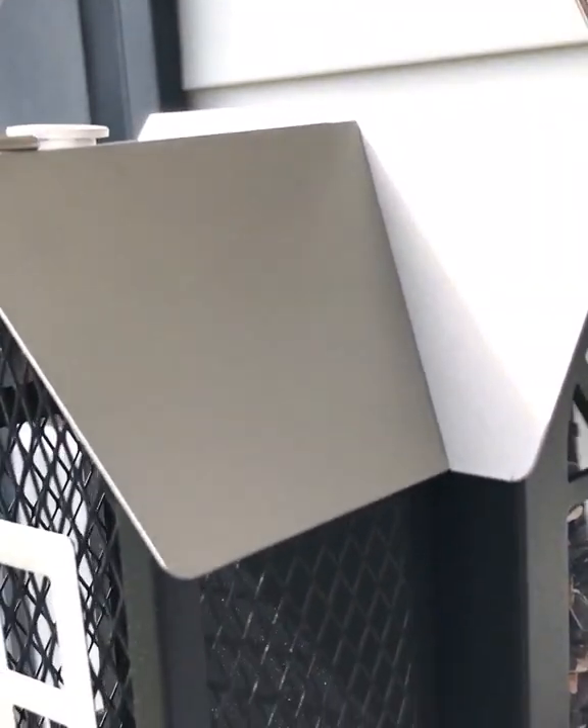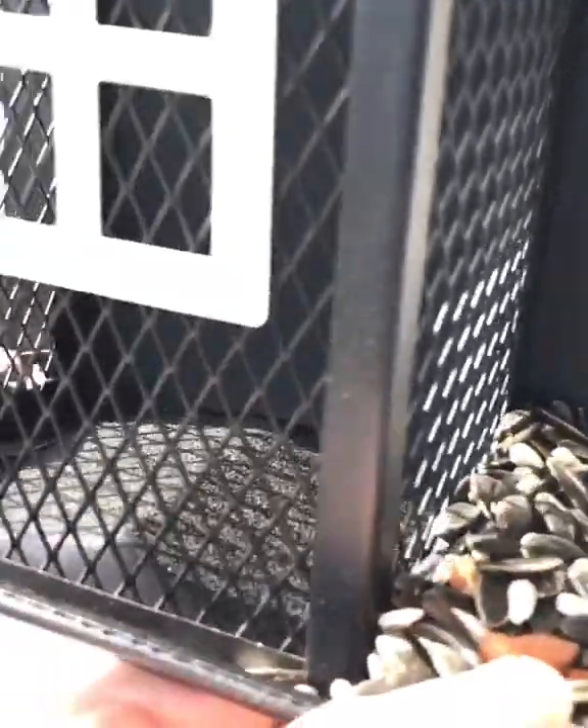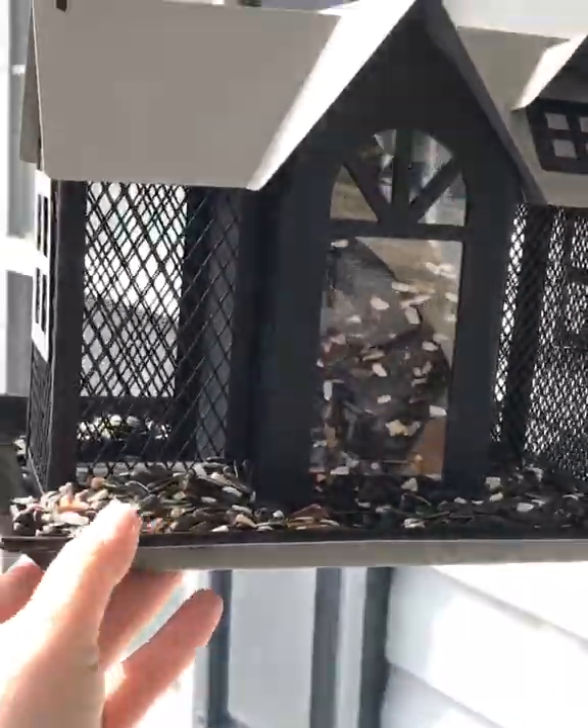Just so you know, when you get yours, you just pull this handle off each side and then the housetop lifts off. There are three different compartments so you can put three different types of bird seed. I only have one right now, but you can use different ones to attract different birds — like red birds or blackbirds. Just do a little study to see what you want to attract. It looks cute because it looks all filled up.